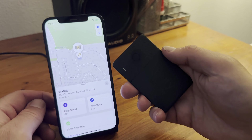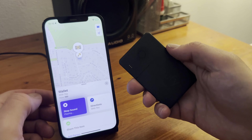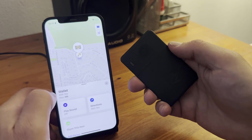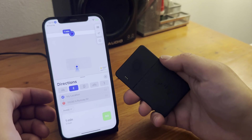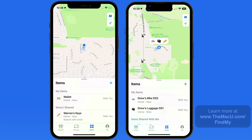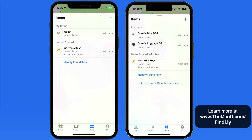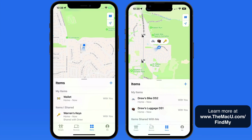This item is now available in FindMy. We have all the same options as with an AirTag, but this device doesn't have the precise location tracking that AirTags do. So FindMy items, whether they are AirTags or third-party items, can really help us keep track of just about anything. Go to themacu.com/FindMy for information and links to a variety of FindMy items.